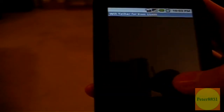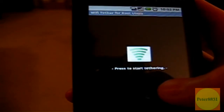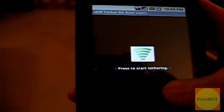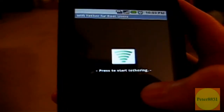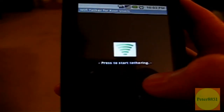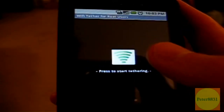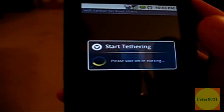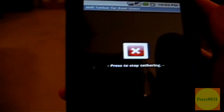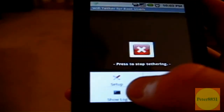When you open it up for the first time, it's probably going to come up with a black screen asking if you want to allow access for this app — click on 'Always' if you see that screen. Once you're inside the app, click on 'Start Tethering.' Then click on menu and click on setup.